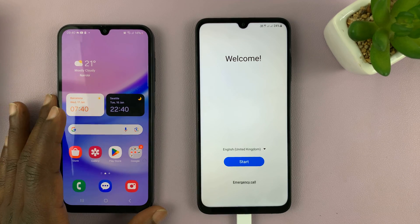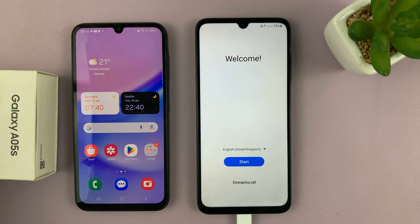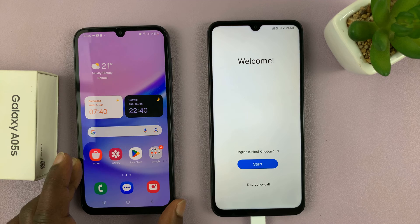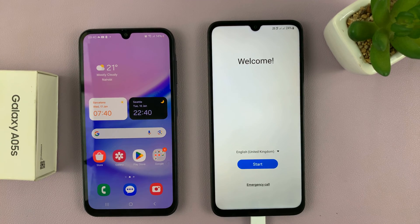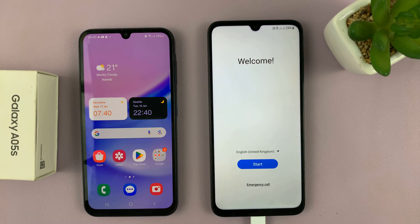Welcome back. In today's tech tip, I'll be showing you how to set up your Samsung Galaxy A05s by transferring data from an older Samsung phone. So I have this older Samsung phone here, and now I want to use it to set up my A05s.